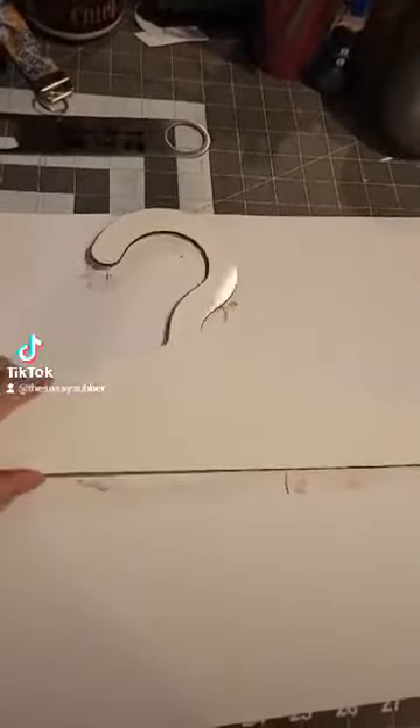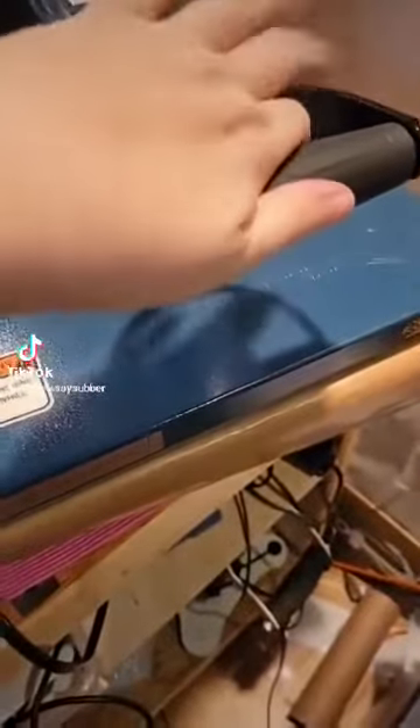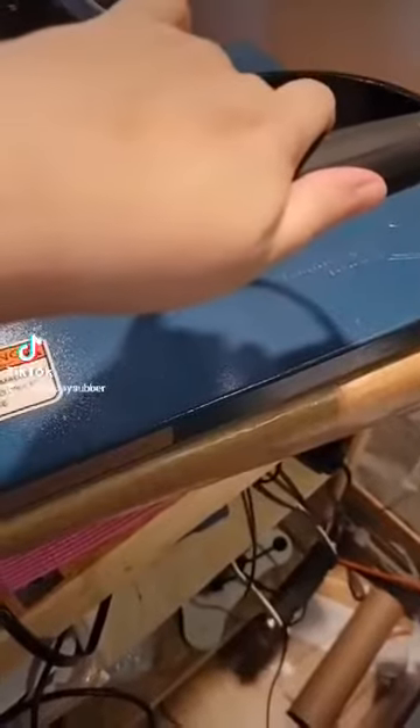But let's get pressing it, shall we? Alright, so you got your substrate in. There's a protective film that you want to take off of both sides. You want to bring it over to your heat press and at 385 for 60 seconds, you want to just kind of hold it down there. You want to take the moisture content out of the MDF.